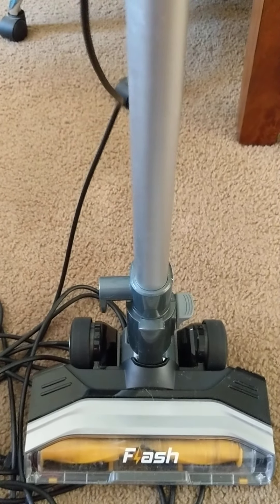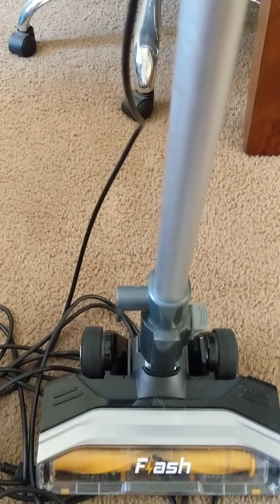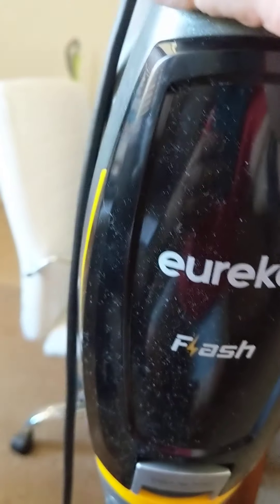We live in the desert southwest so we get a lot of dust, and then we have Miss Mushu over here who sheds. So we get a lot of dog hair from Miss Mushu. When we vacuum, we want to see how much of that stuff we can get up — especially the dust and the dog hair.